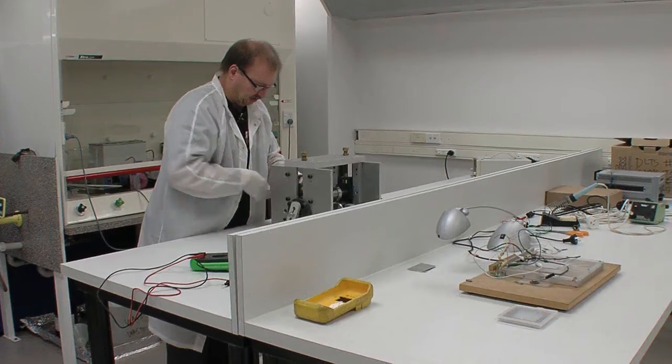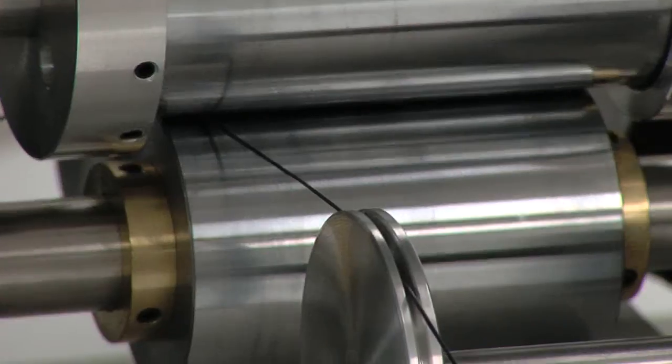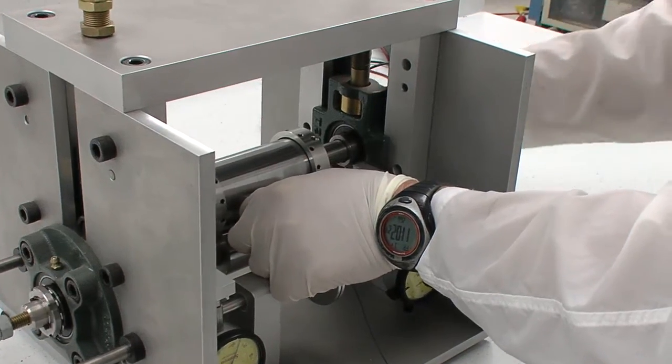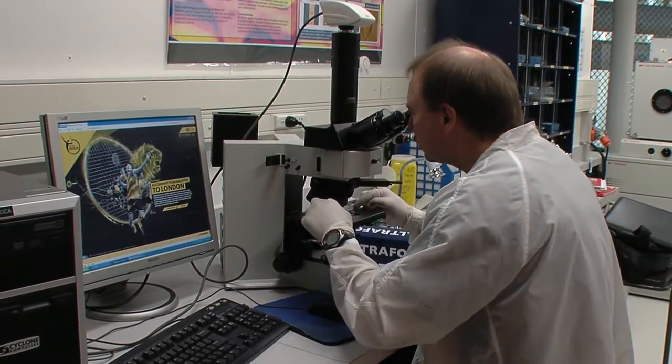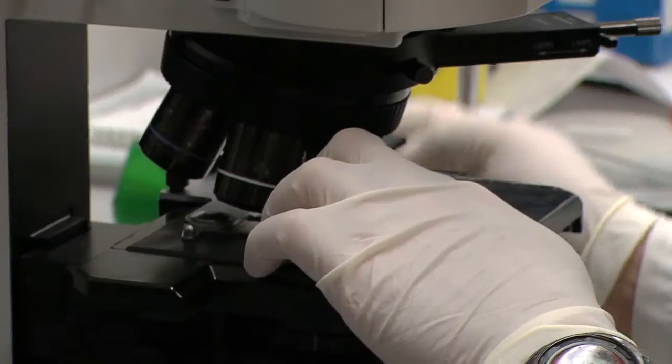We then use a roller to transfer the pattern from the stamp and stamp it into our fibre, which we'll use as our string. We can then bring the string back to the microscope and check that the pattern transfer went okay.